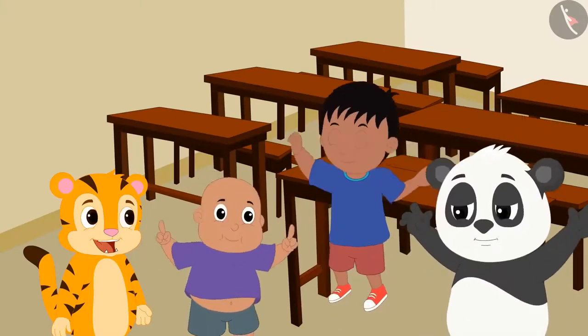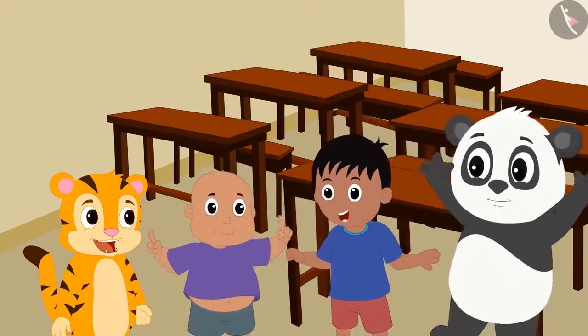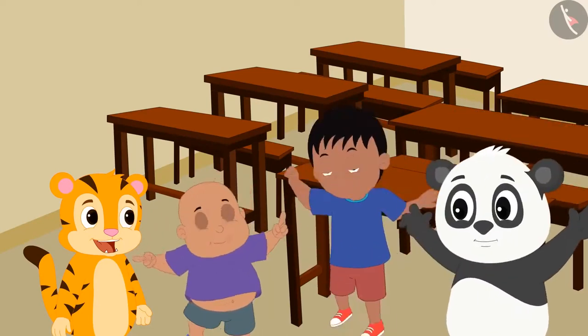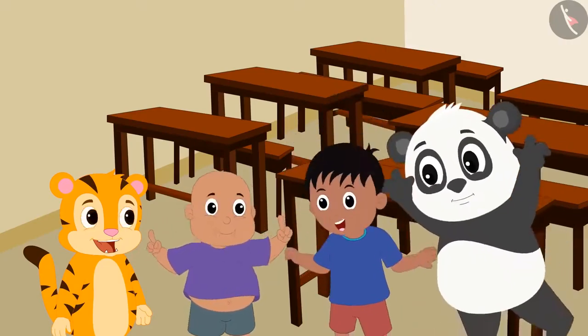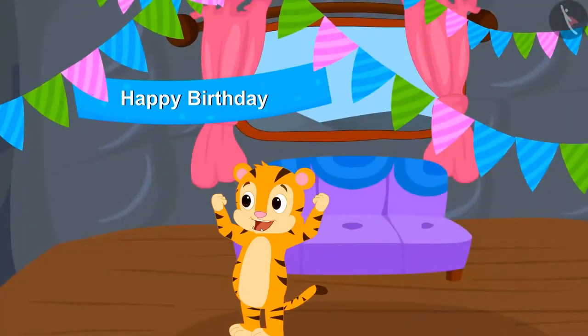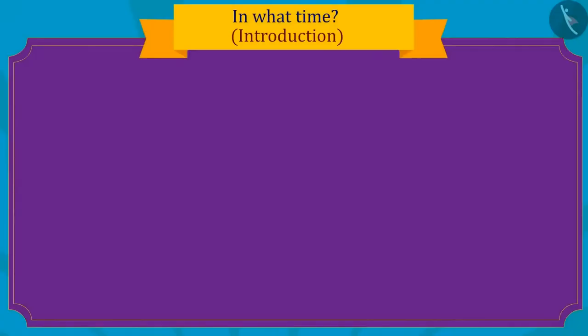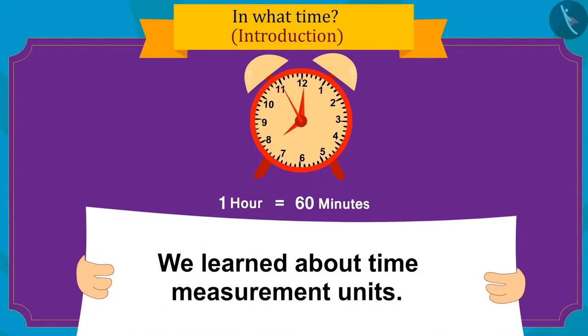All friends are very excited to go to Sher Khan's birthday party. They told Sher Khan they would definitely come to celebrate and bring a special gift. In this video, we learned about time measurement units. In the next video, we will learn more with some interesting examples.